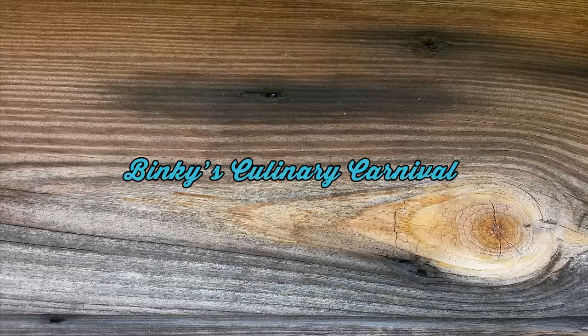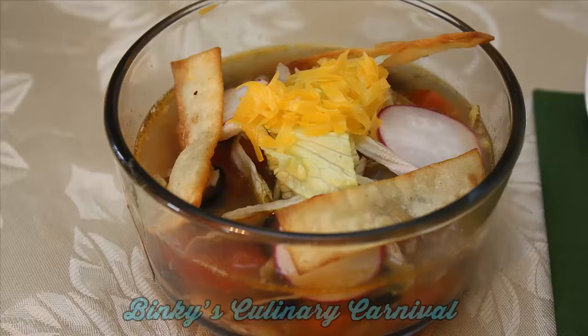Hey, it's Binky here from Binky's Culinary Carnival dot com. Today I'd like to show you how to make a leftover turkey soup inspired by Mexican flavors. Beautiful, colorful, delicious.